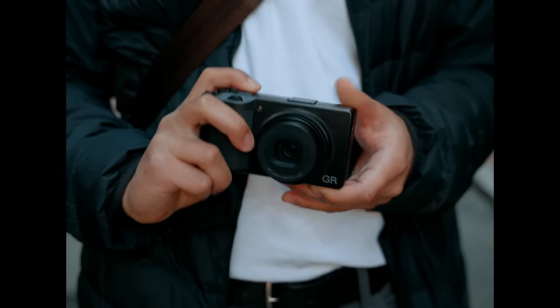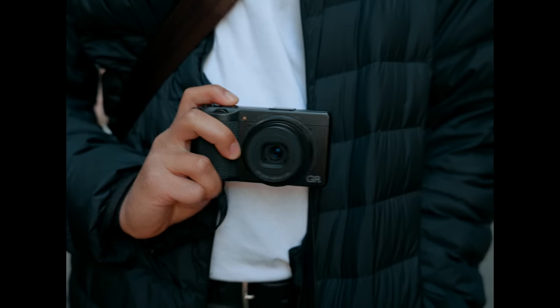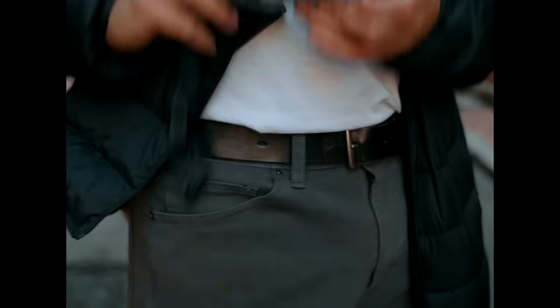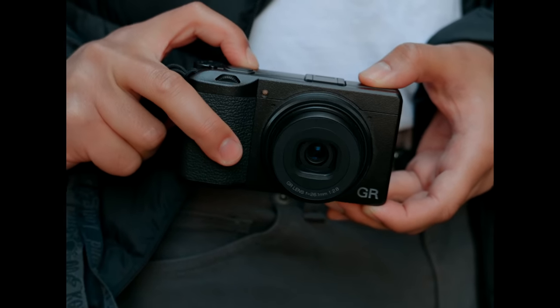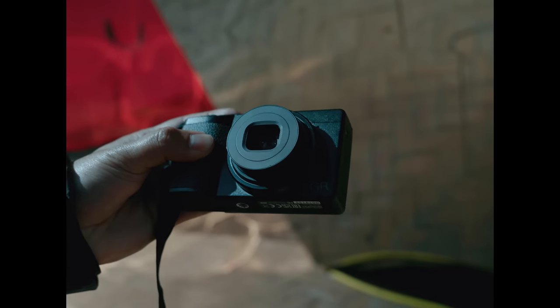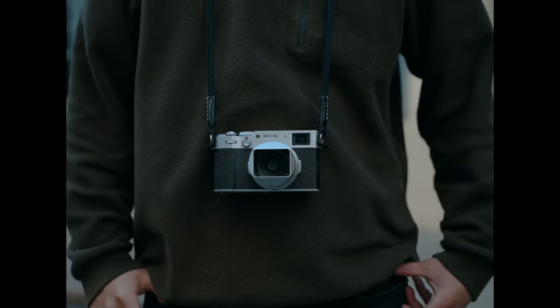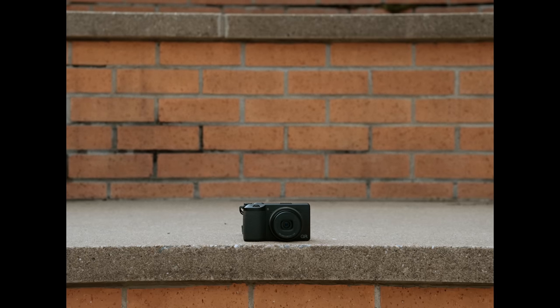This is the Ricoh GR3X, a tiny 24-megapixel camera with a 40-millimeter lens that easily fits in your pocket. Ricoh GR cameras are highly regarded amongst the street photography community as one of the best pocket-sized cameras. Most of you who watch this channel know that I'm a Fujifilm shooter — the X100V and the XE4 are my go-to street photography cameras, and that's not changing anytime soon. But I wanted to see what the hype was about and offer my first impressions on this little pocket camera.